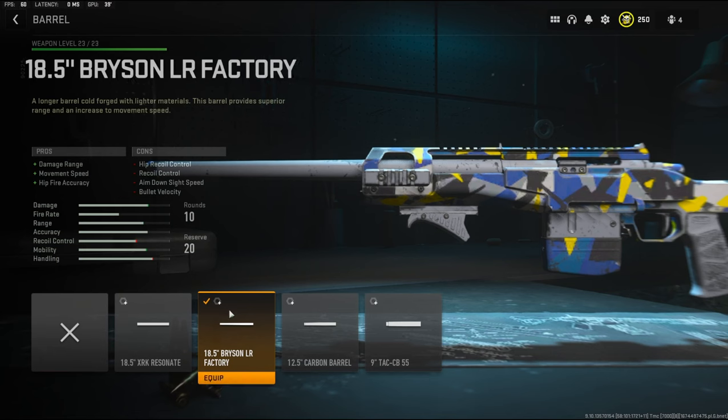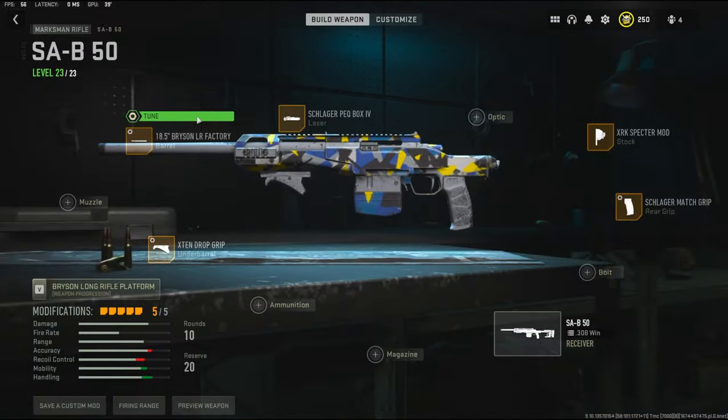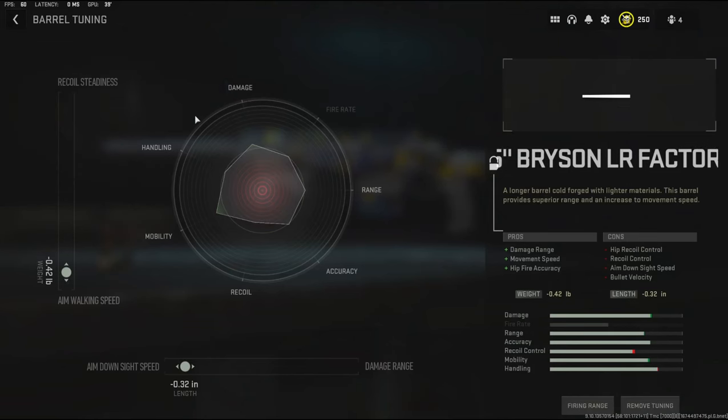Over on the barrel I'm going to be using the 18.5 Bryson LR Factory barrel — it adds damage range, movement speed, and hip fire accuracy. The cons are hip recoil control, recoil control, aim down sight speed, and bullet velocity. With the tuning I'm taking away negative 0.42 pounds of the weight to add aim walking speed and negative 0.32 inches to the length to add aim down sight speed.